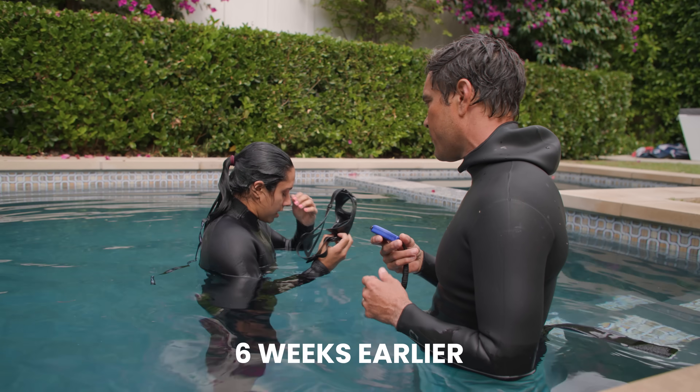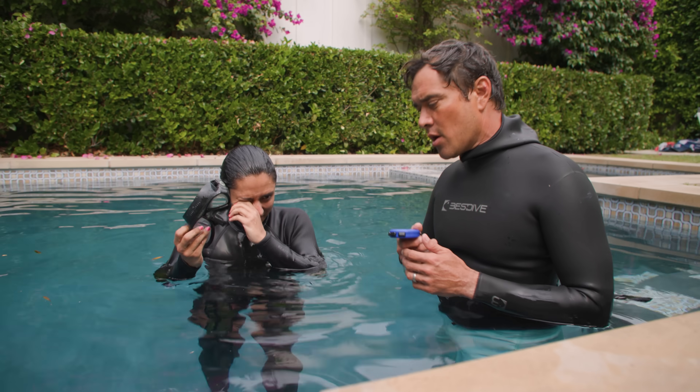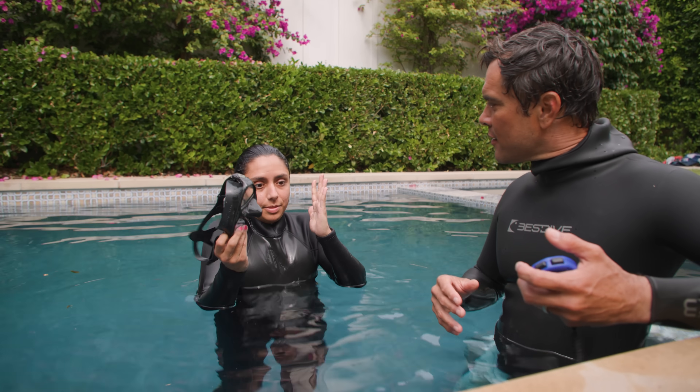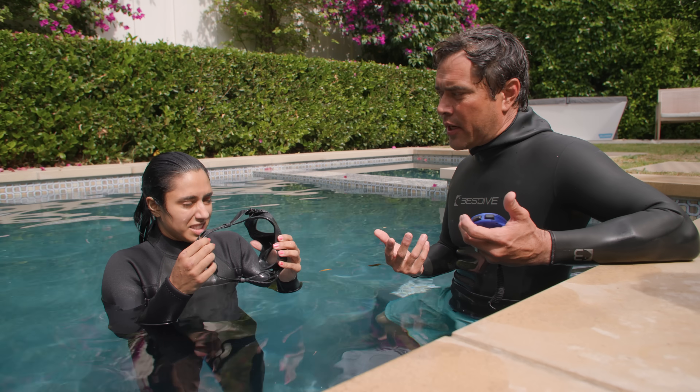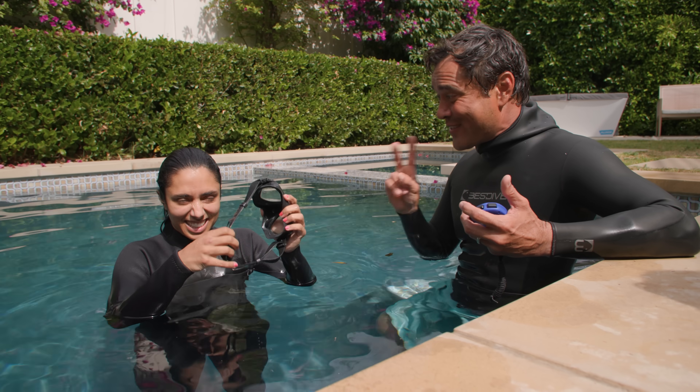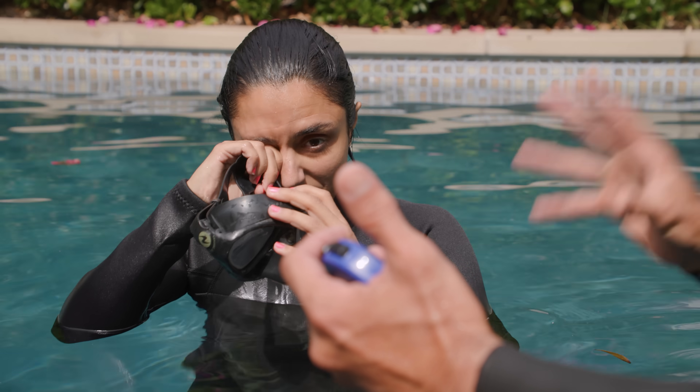I'm sorry. It's okay. It was so in my head. I was just thinking the whole time, how am I supposed to do this with handcuffs on? How long was I under? For like 45 seconds. So if you think about stuff like that, you will get in your head and freak yourself out.